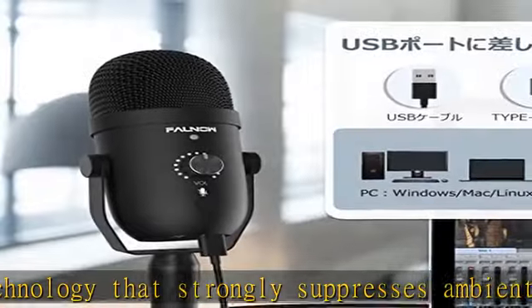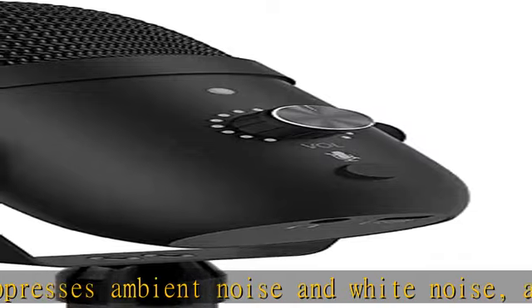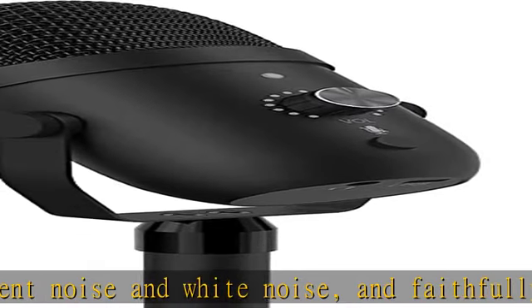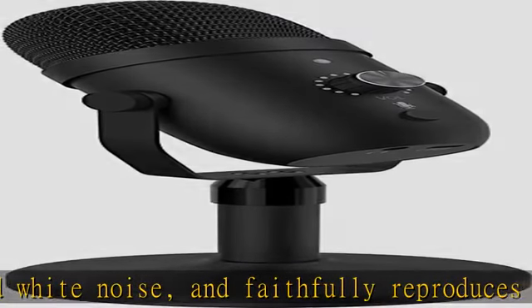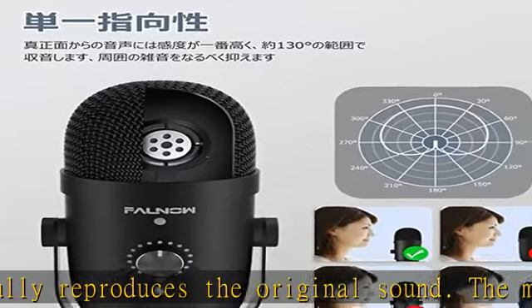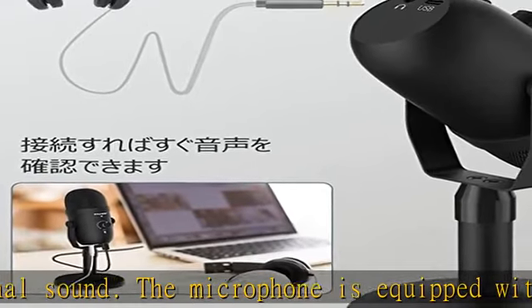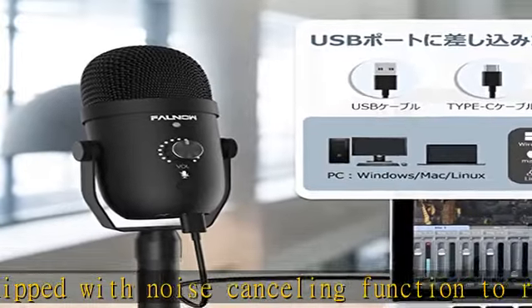Mute button included — monitor function. This condenser microphone has a mute button; when you use the microphone, press the mute button to mute the sound. The mute button control is located on the front, allowing you to quickly and intuitively operate the mute function.